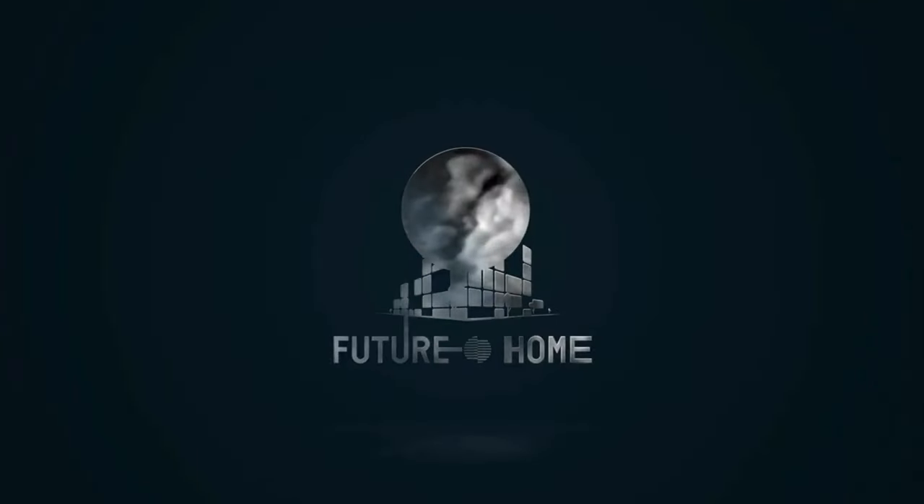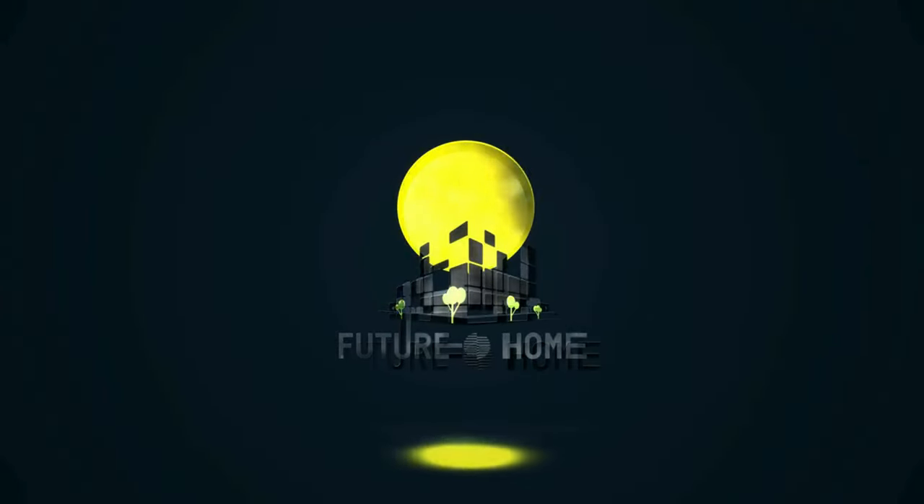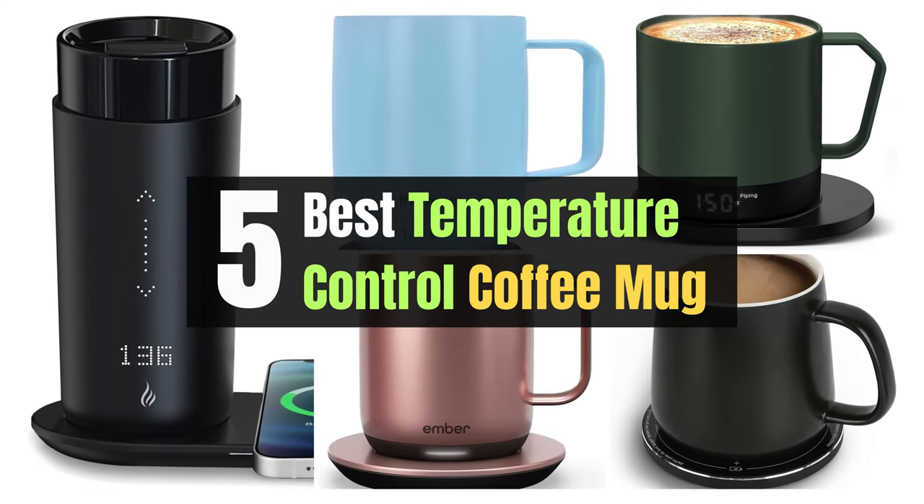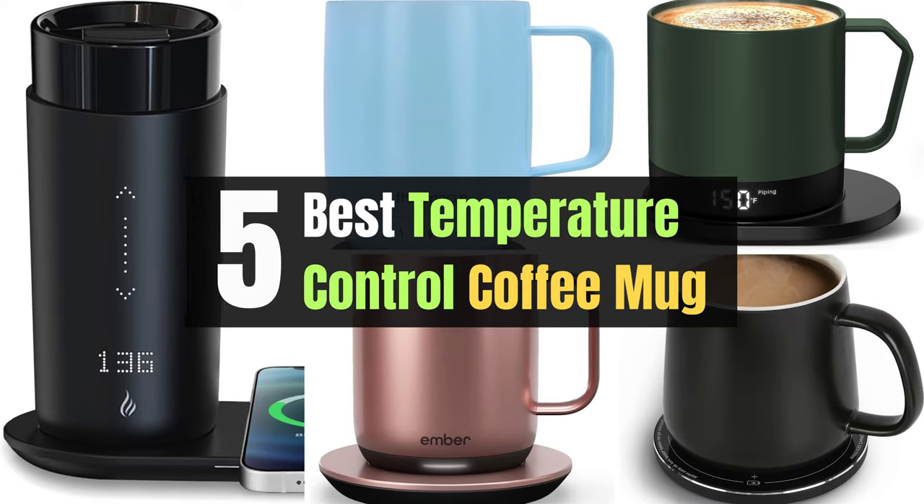Welcome to our channel. In today's video, we're diving into the world of ultimate coffee experiences. Discover the top 5 temperature control coffee mugs that will revolutionize your daily caffeine ritual.